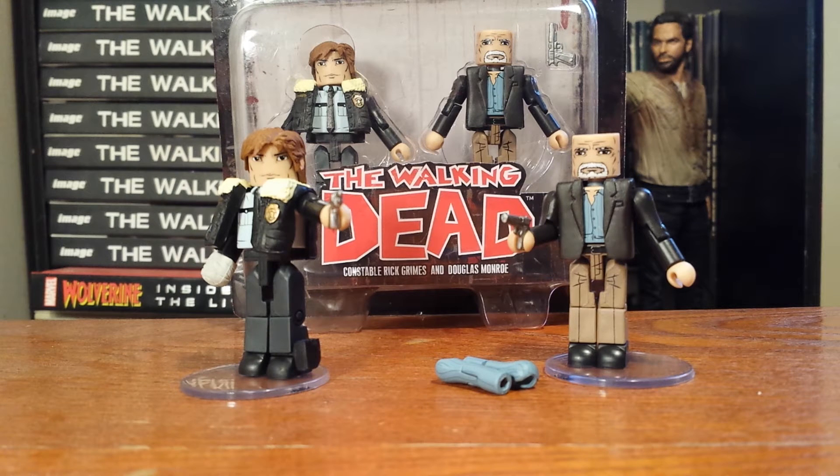Just a quick warning to anybody that doesn't want to hear any spoilers — I'll probably have spoilers for both the comic series and the TV series, as we have just gotten to this point in the storyline in the TV series. These Walking Dead Minimates are based off of the comic book series, but if you watch the show you'll know that they just made it to the Alexandria Safe Zone, and we get to see Constable Rick Grimes at the end of that episode. A big change from the comic book to TV series: Douglas Monroe from the comic book has transformed into Diana Monroe in the TV series, however Alexandria is a lot like it is in the comic book series in the TV show.